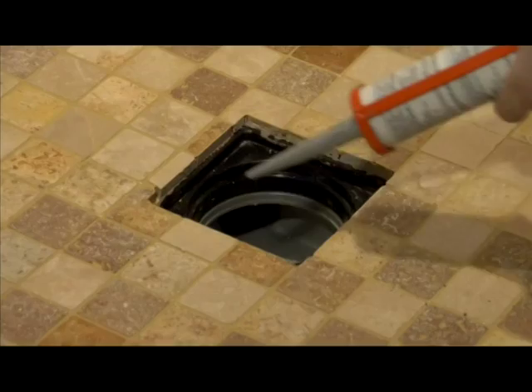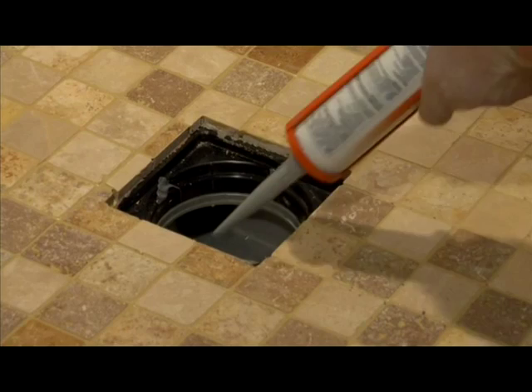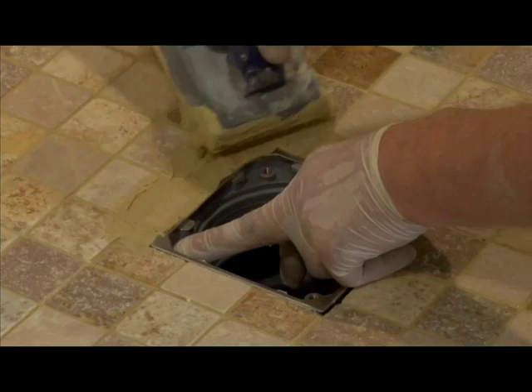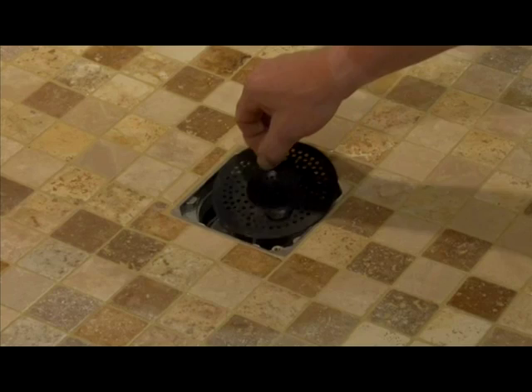To secure the shower drain top in place, use four blobs of Fix MD gun adhesive as shown. Then grout to the edge of the stainless steel rim. Drop the bowl into the drain and then push the internal dome into place so it fits tight as shown. A hair trap is also supplied and will drop into position; this is easily removable for future cleaning of the drain. Finally, place the stainless steel grid on top to finish off.